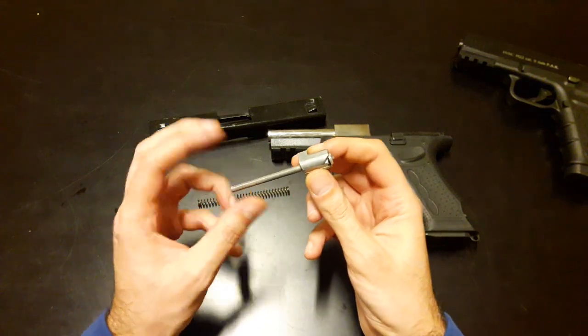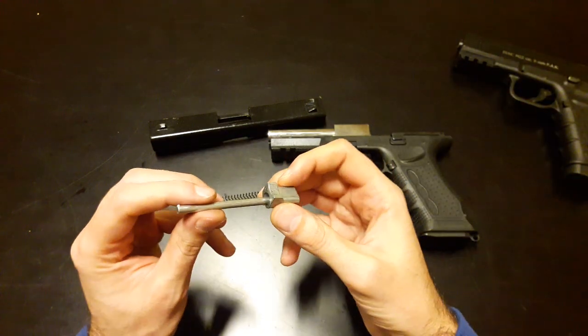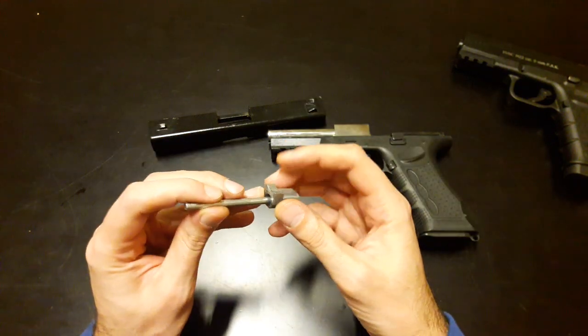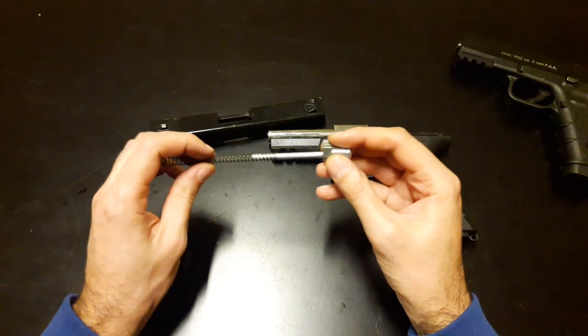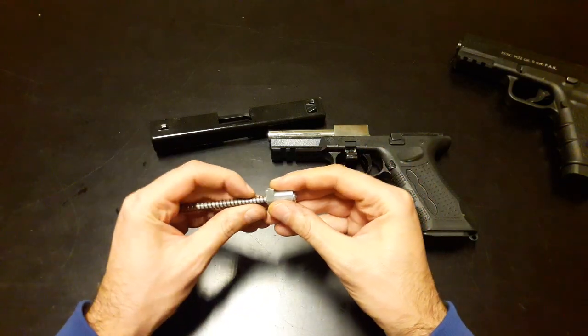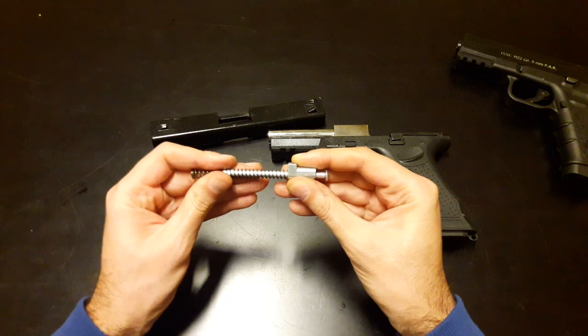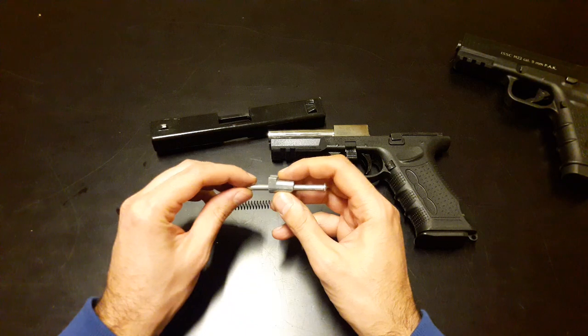The spring guide goes through the spring guide holder, and the spring goes on the spring guide. That way you cannot get it out because it's stuck inside in here.